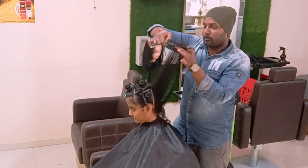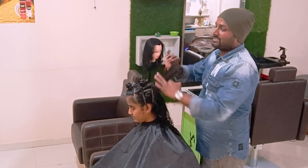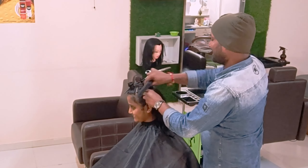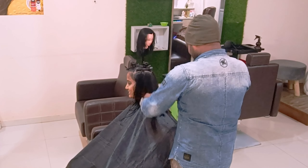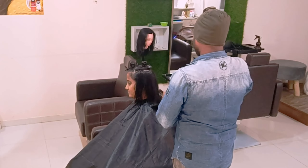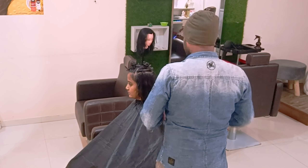Then you can reduce it and just cross-check after that for an overall clear result. I will come to the side portion. Before starting, I am just giving a thin basic one-length haircut and checking overall both sides.